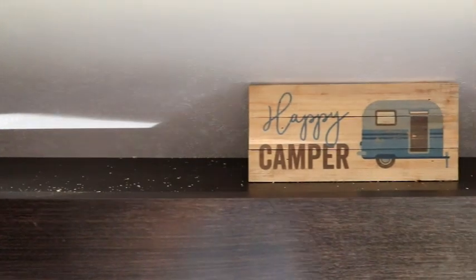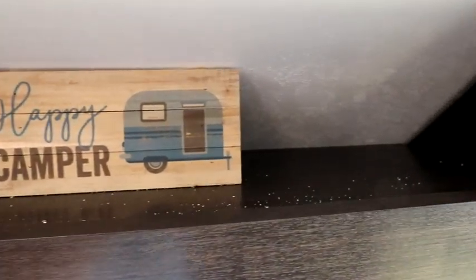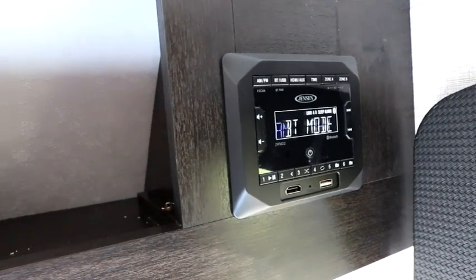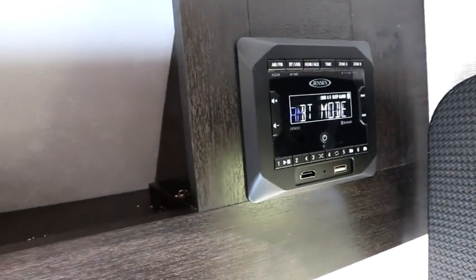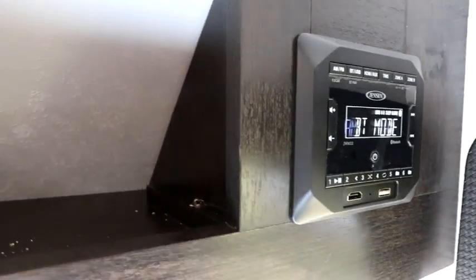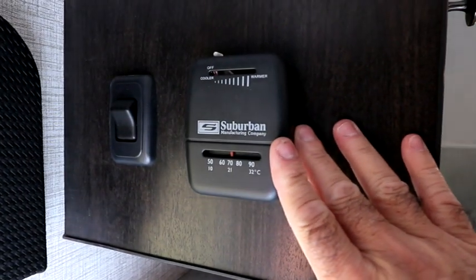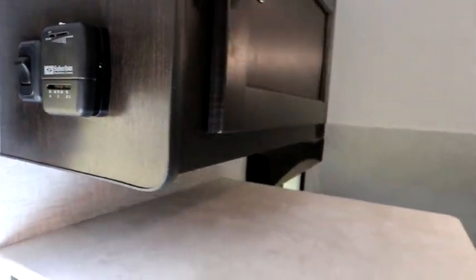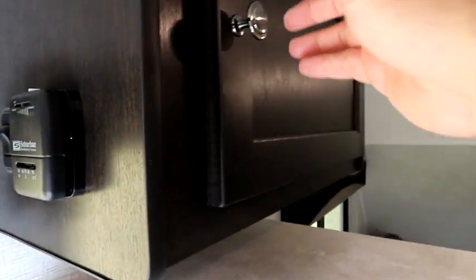Above the kitchen we have a nice spacious shelf to hold extra gear, as well as our entertainment center which has a Bluetooth mode so you can stream your music to the media center. Over on this side we have our thermostat for our furnace, so in cooler weather you can camp and stay nice and warm, and we have a large storage compartment here.